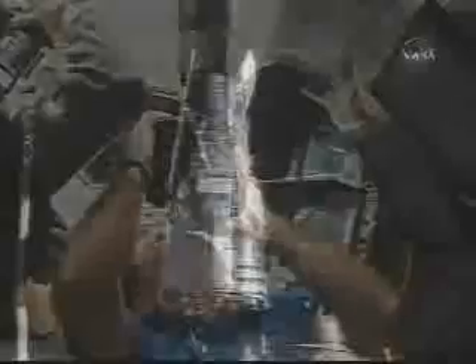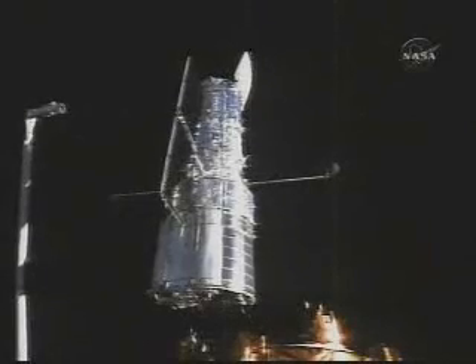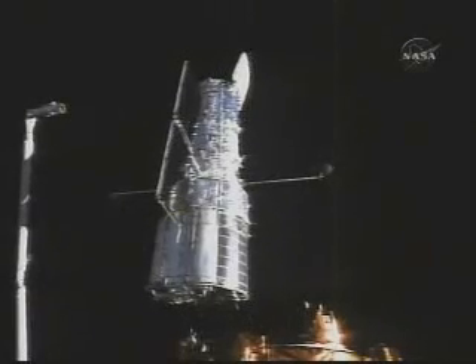Then we had the photo frenzy as everybody got up there to take photos of this amazing event as we just watched it pirouette in space out in front of us as we said goodbye.